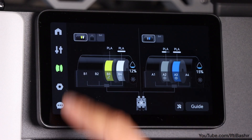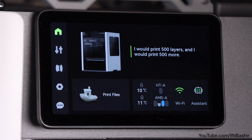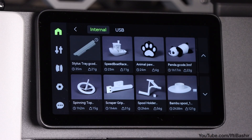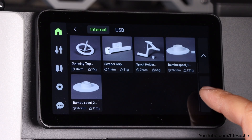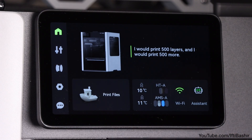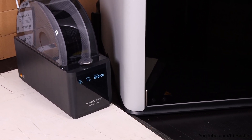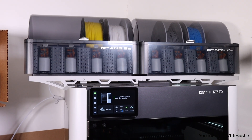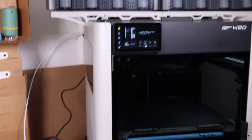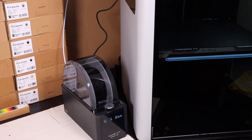Now there are a few downsides to this system though. You can either dry or use the filament in a print — there's no way to actually print while drying is active at the same time, which would have been handy for sensitive filaments like nylon. Also, my main issue, is that you can't use the system standalone. You're limited to activating drying locally at the print screen only — you can't even do it through the app. Again, another limiting factor.